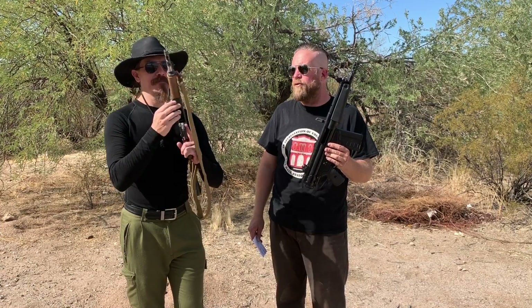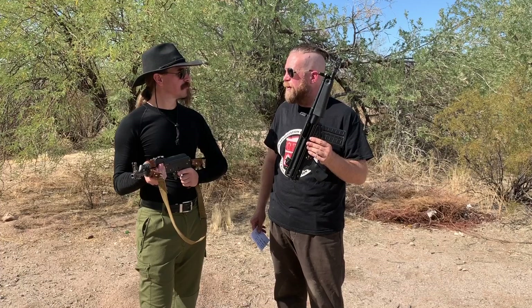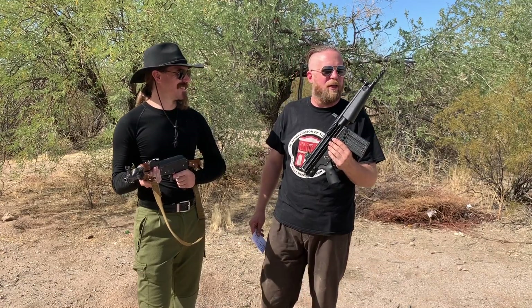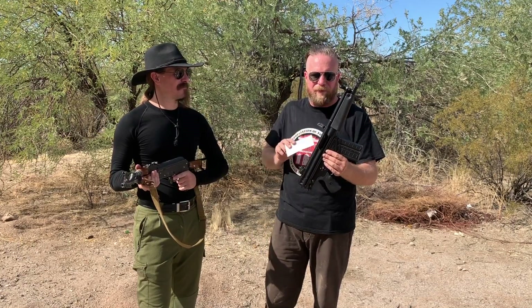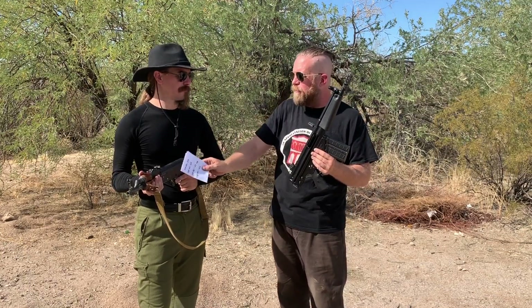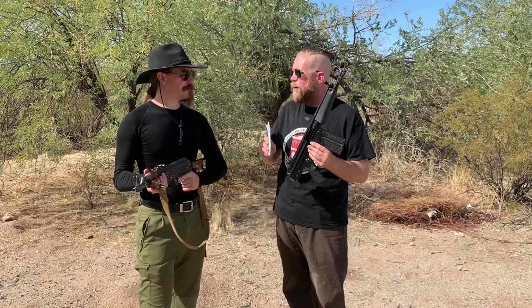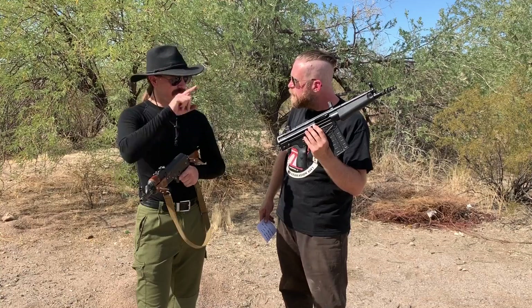The problem is that the 8.5-inch .308 is converting half of its muzzle energy into seismic energy from that muzzle brake — it is disruptive to the shooter and everything and everyone around it. This rattles your teeth; this will cure kidney stones, bladder stones, could cause cancer in California. That thing is insane. The 8.5-inch .308 is wildly overboard with the amount of powder burning outside the barrel. The 8.5-inch 7.62x39 is not burning nearly as much powder outside the barrel — if you add another four inches, you're probably not burning any more powder out of the barrel; you're getting the entire powder burn. You still get a really cool fireball, but it's not quite as unpleasant as that.